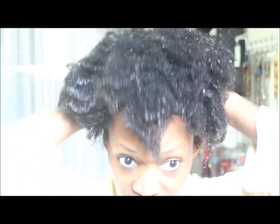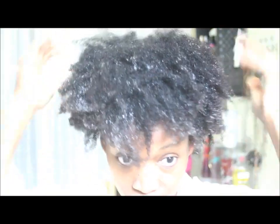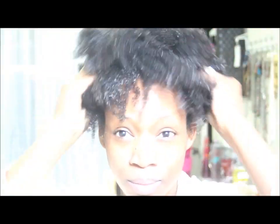I'm using a little bit of Pinky Curly leave-in. Under my wash and go's I like to have a leave-in, so I'll just add this leave-in all over and there we go.